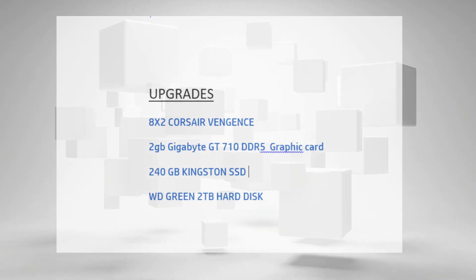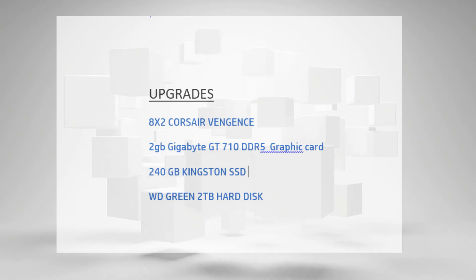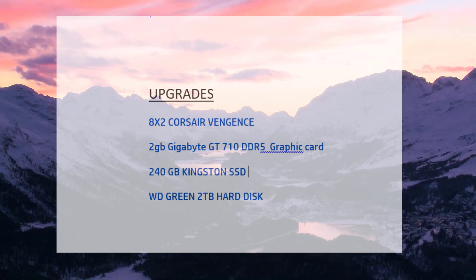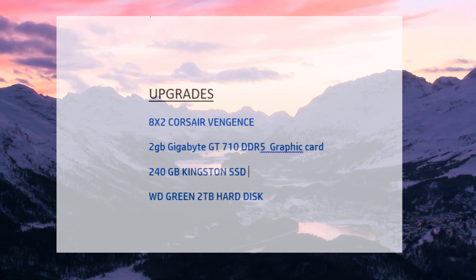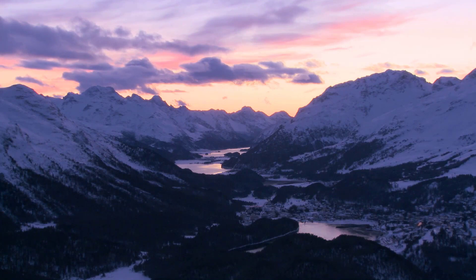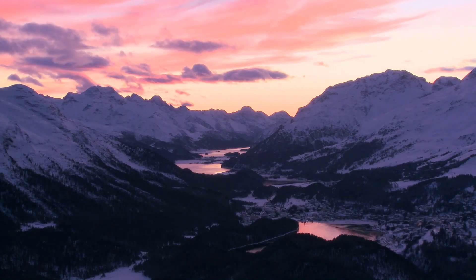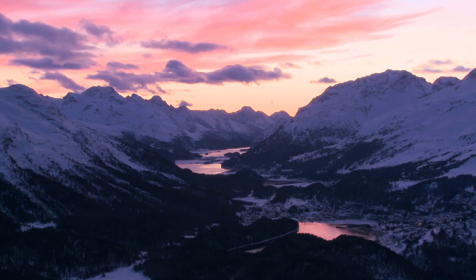I also bought a 2 GB GT 710 Gigabyte GDDR5 graphics card, which is a great fit for this machine. Along with that, I added a 240 GB Kingston SSD, which is way better than the hard disk. I also bought an additional 2 TB Western Digital Green hard disk. I'll share links below for every upgrade — you can buy according to your needs, including low-profile options.